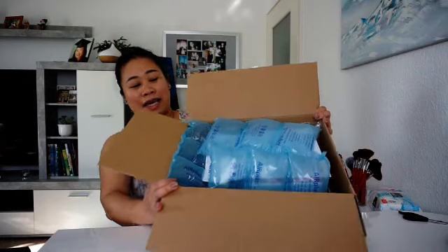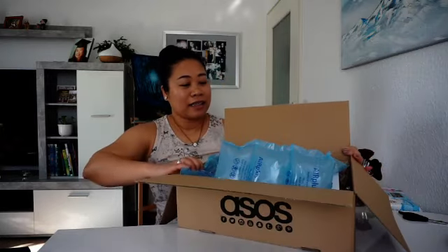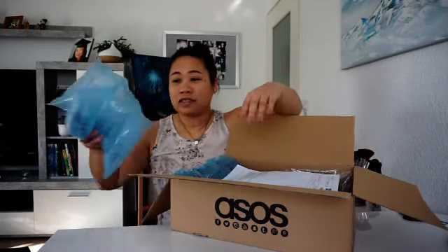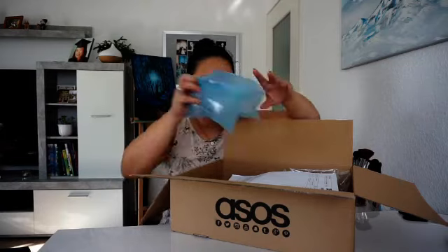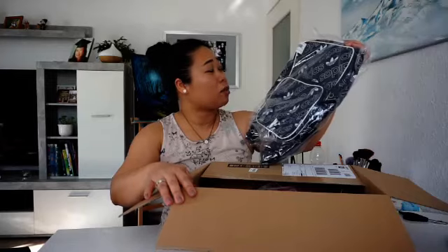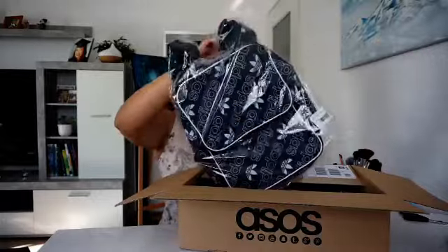So this is how it looks like. Let's see, there's a bunch of air cushioning so that it will not be damaged, I believe. I'll just throw it on the floor and pick it up later. Okay, this is the delivery note. And here we go - first is this one. So I bought it on sale for like, I think, half of the price - for 14 euros and 99 cents. Let me open it up.